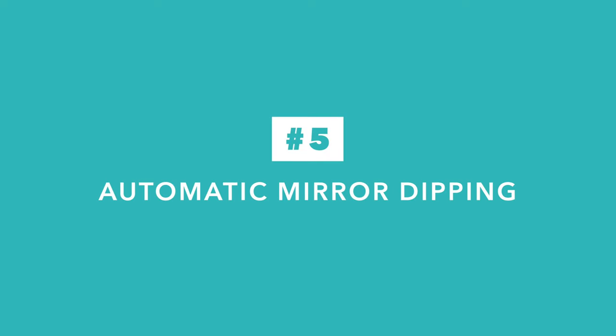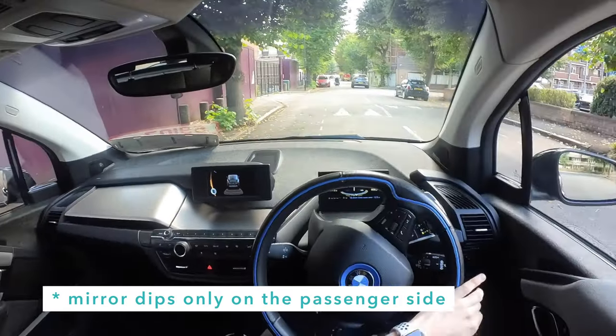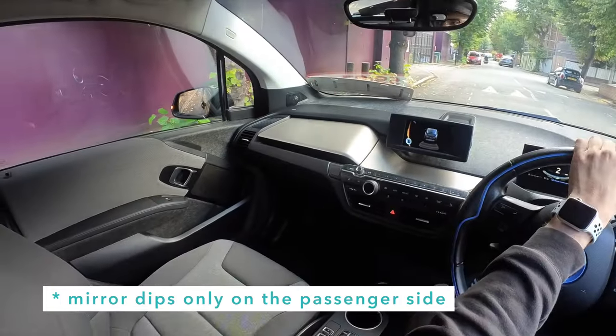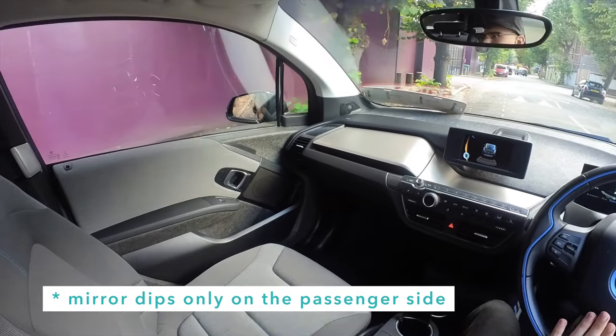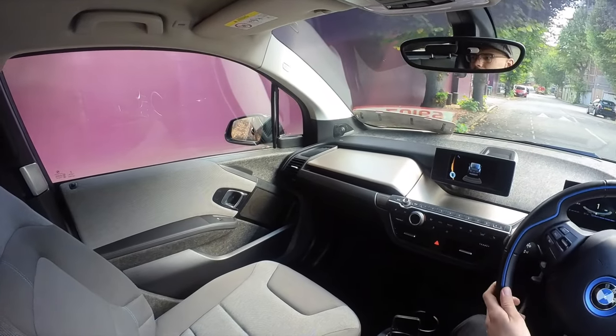Next up is automatic mirror dipping when you are in reverse. This is very much a personal preference thing. Some people love the feature because it allows you to park very close to the curb and not scuff your alloy wheels. Some people find it disconcerting that the mirror moves on its own.